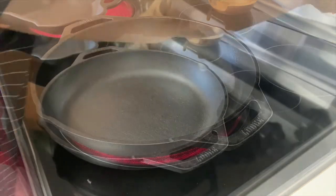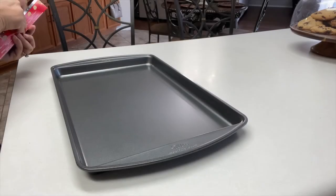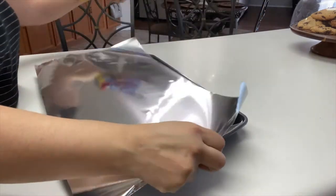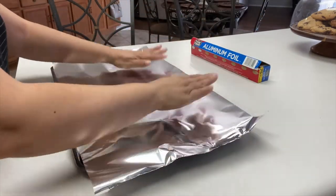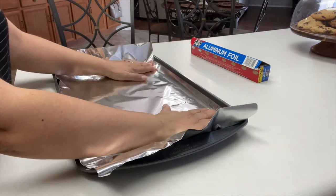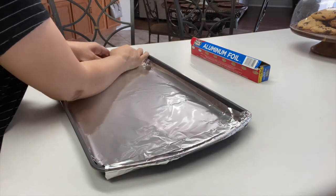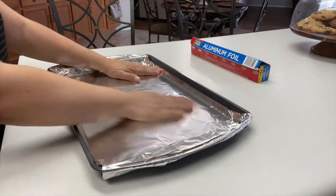Once ready, turn off the heat and let it sit for a minute. Before we go any further, you want to take a large sheet pan and cover it with foil. The reason we do this is because when we put the pans in the oven, we're going to place them on top of the sheet pan, and this will help catch any drippings.